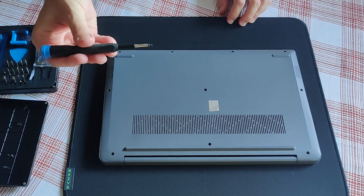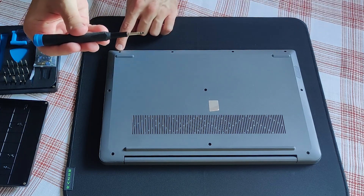Your attention please — front row screws are a bit shorter.